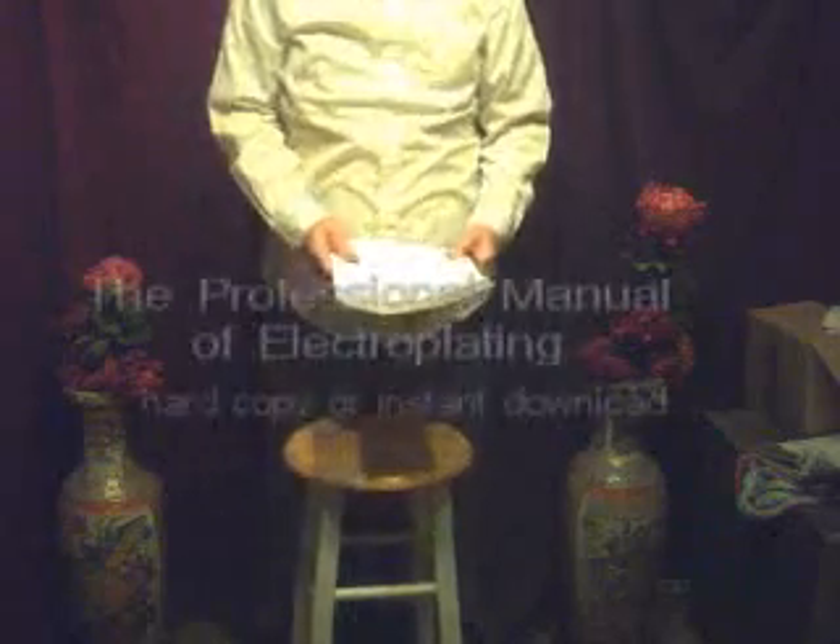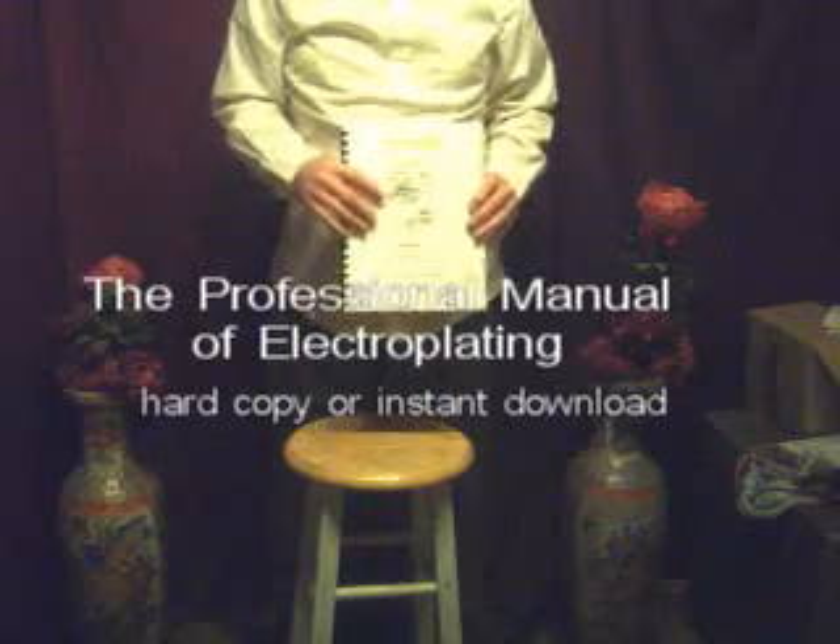Hello. I have a book on electric plating for the professional, called The Professional Manual of Electric Plating. I also have a YouTube video on hobbyist electric plating. This is for the electric plater who wants to go into professional plating and do it for a living.